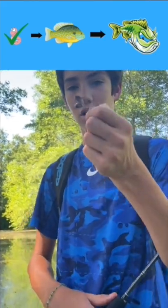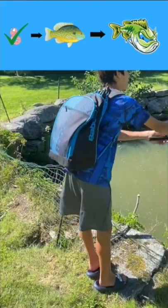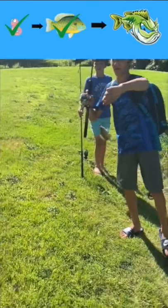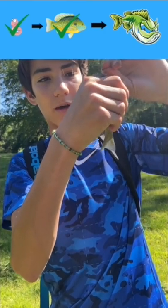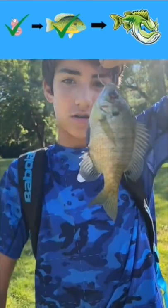Okay guys, now we got a worm on a little hook. Let's go. There we go guys, that's how you do it. Perfect sized bait. Now let's go catch a bass. Now you want to let go right through the lip, just like this. Now let's go catch one.